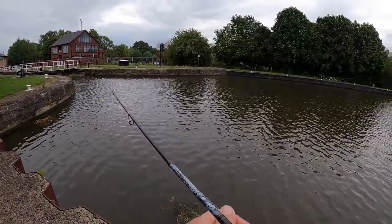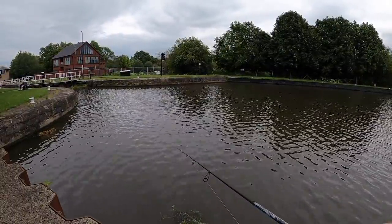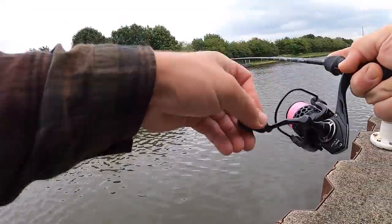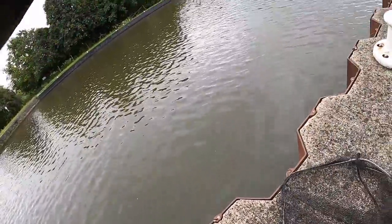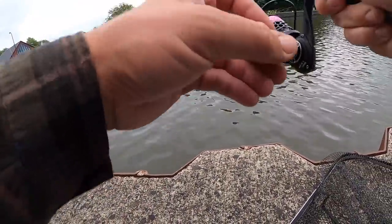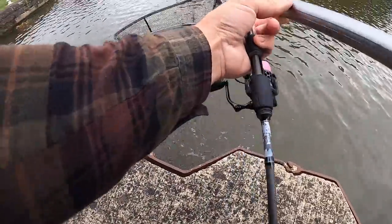One cast and then I'll go below the lock, hopefully get 10 minutes there before the boat gets there. There's a fish - that's a better one! Oh, I hope this is a big perch and not a pike. Oh yes, just nailed it right out in the middle - this feels perchy actually. Please, please, please be a perch. Oh it's a big perch! Yes yes yes, come on, do not come off! It's not massive actually, probably a pounder. Yep, in the net - in the broken net!